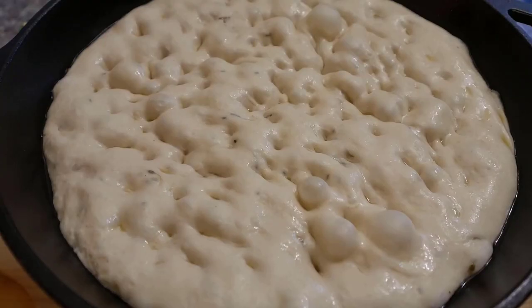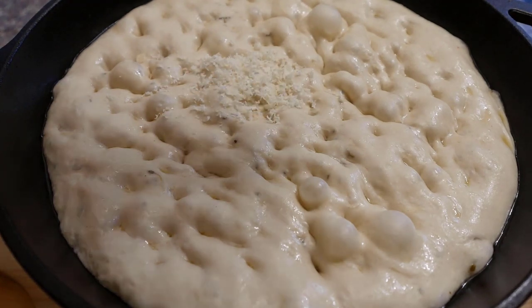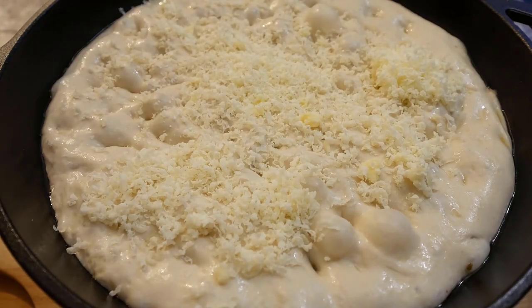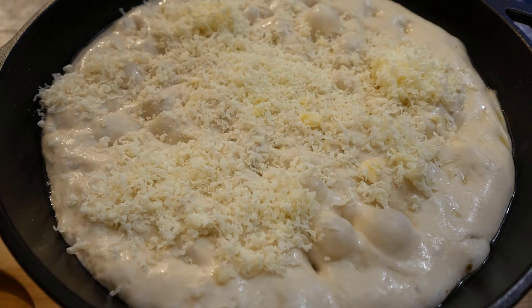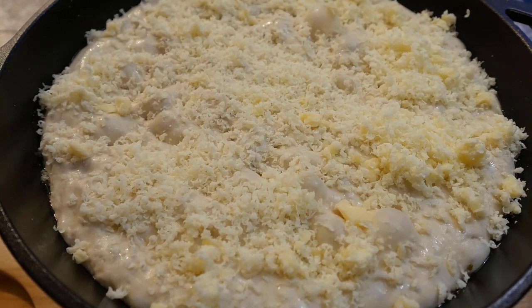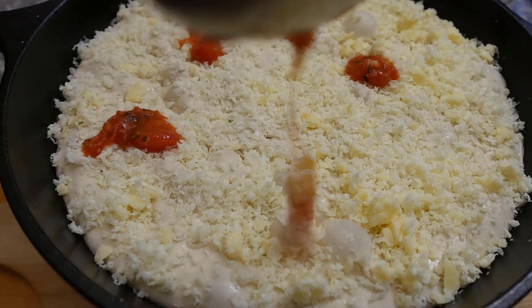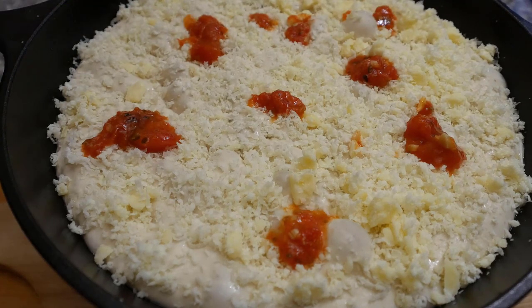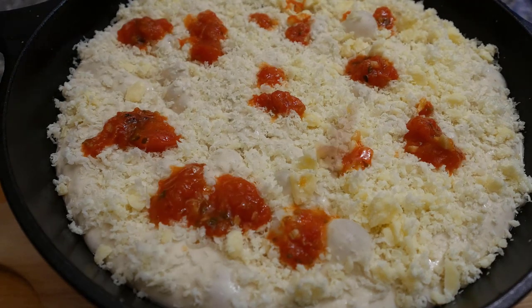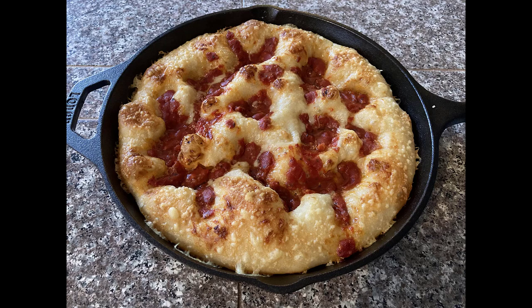Finally, the focaccia pizza. After the final proofing, spread a thin layer of cheese and drizzle some pasta sauce. Not too much cheese here because what we want is a thin, crispy, cheesy layer after baking. Preheat the oven to 450°F and bake about 15 minutes until the cheese is golden brown.